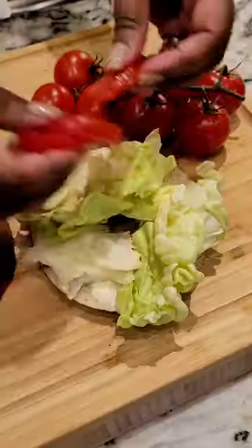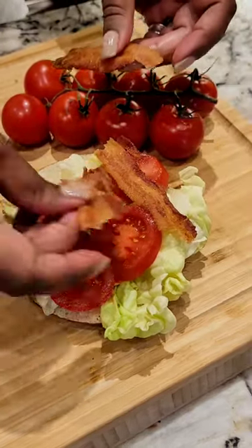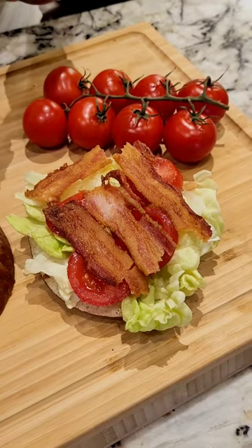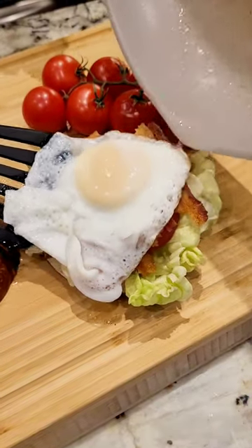I found these amazing pretzel bagels — you can find them everywhere — and I didn't think they'd work so well for a breakfast sandwich, but they work perfectly. Cut the pretzel bagel in half, on goes some mayo, lettuce, tomato, and then it's time for the bacon. I break the bacon and put it in a nice little pattern because it stays perfectly when you do.